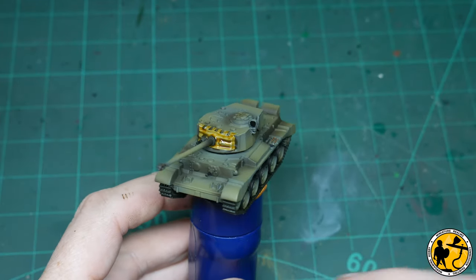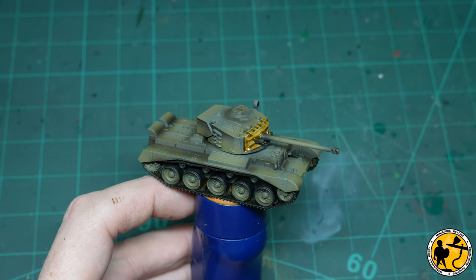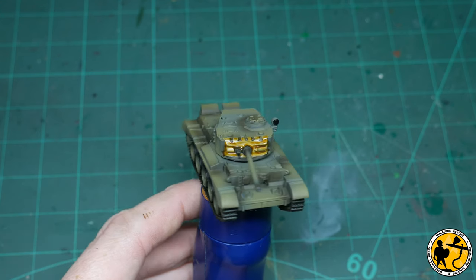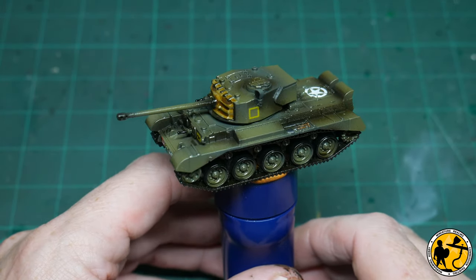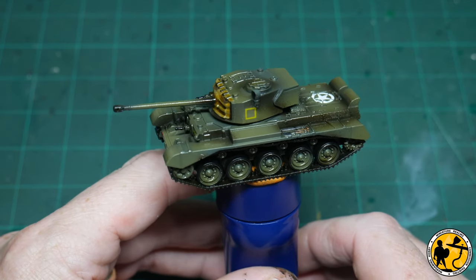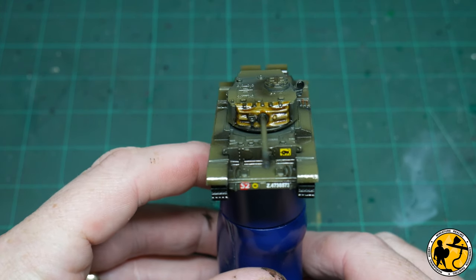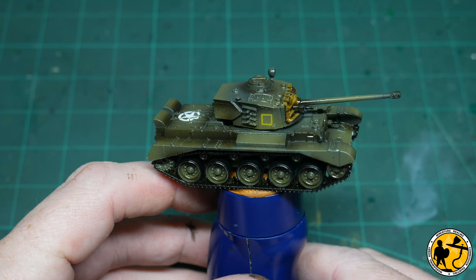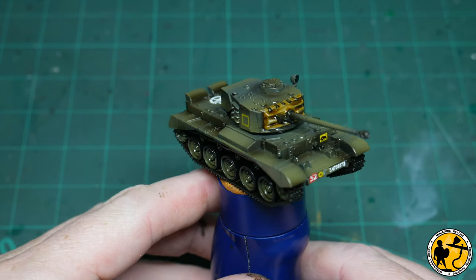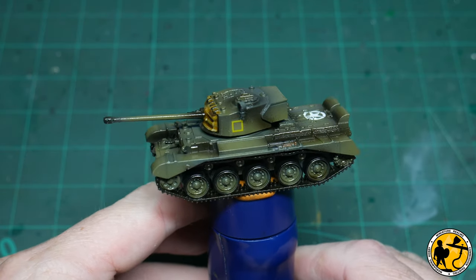There we are with the base coat on absolutely everything, including the multi-tone green for the main body of the tank. You could game with it at this stage, but I want to add some weathering. Before you can do that you need to prepare the miniature, so I've gloss coated it with the airbrush for protection and added the decals at this stage because they work perfectly over gloss. I'll pop a link in for a decal tutorial — it covers the whole process and cuts 5-10 minutes out of this video.